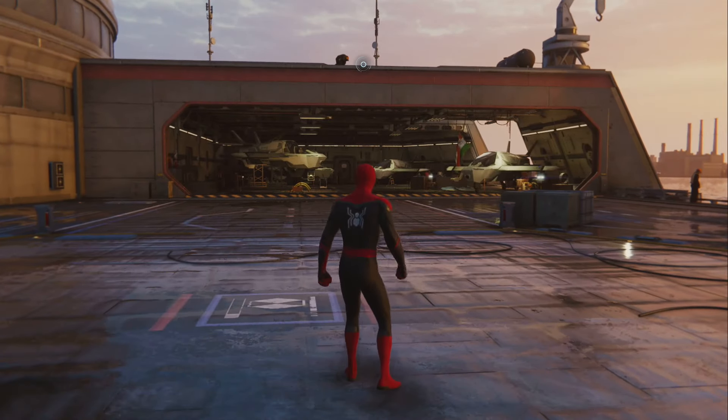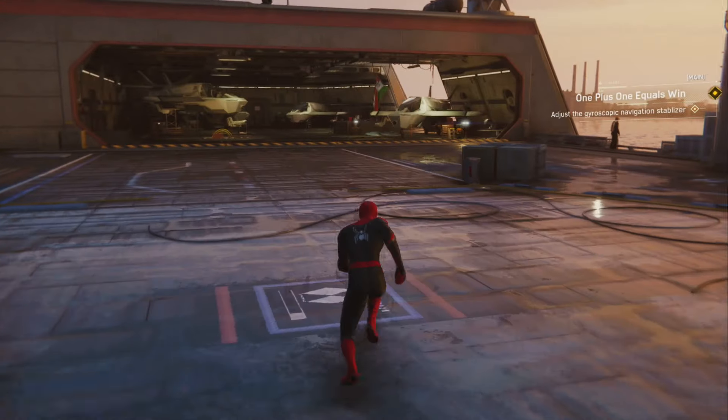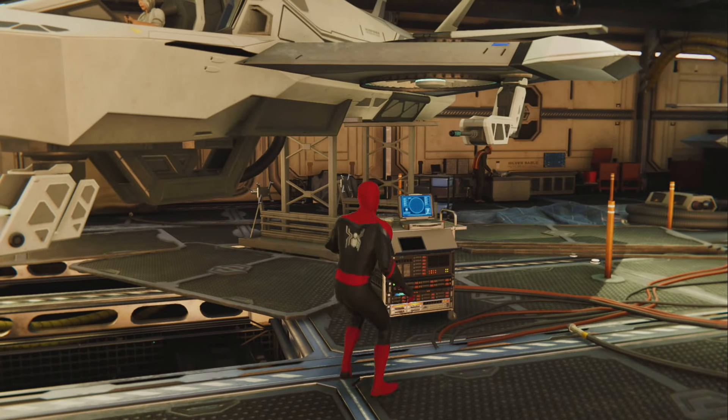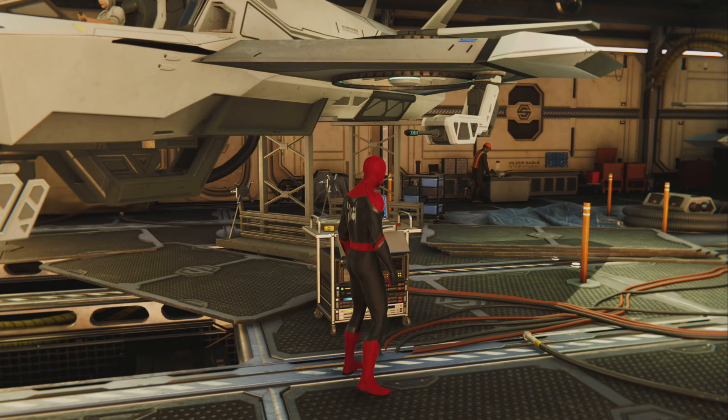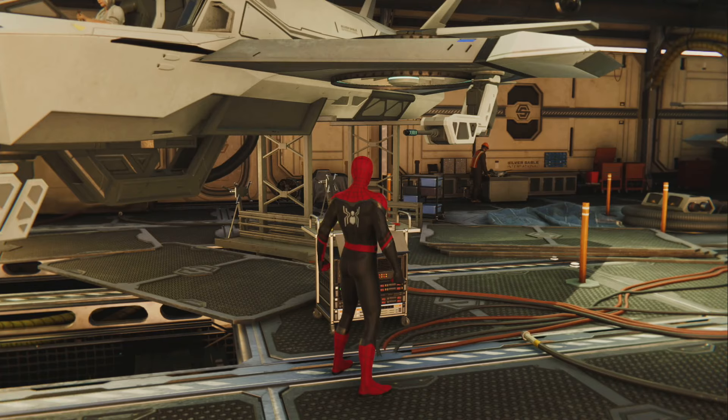Whoa! Come back. We have one more thing to do. On my way. We must adjust the gyroscopic navigation stabilizer in order to compensate for the weight of the laser. Go to that terminal and wait for me to activate the system. System ready.